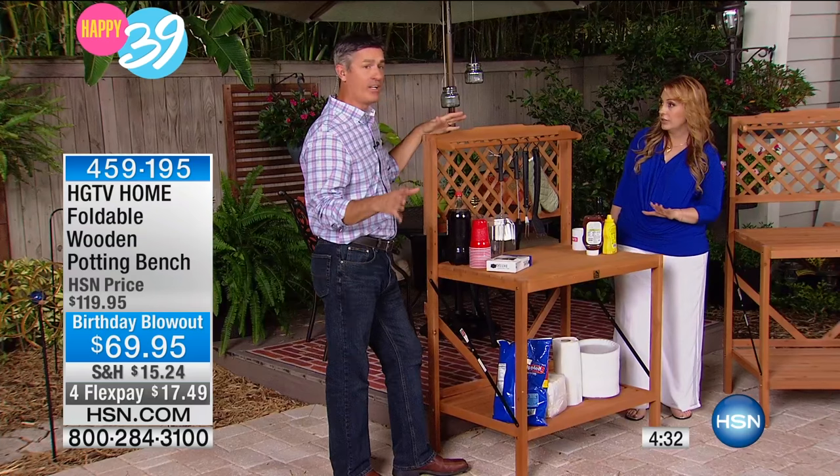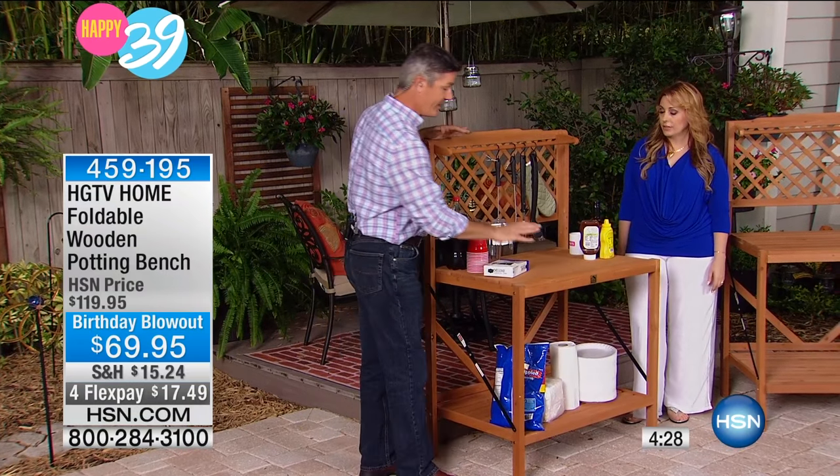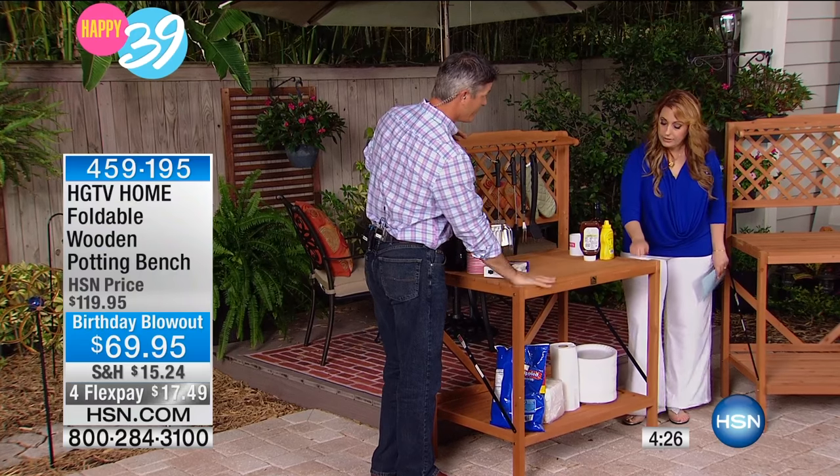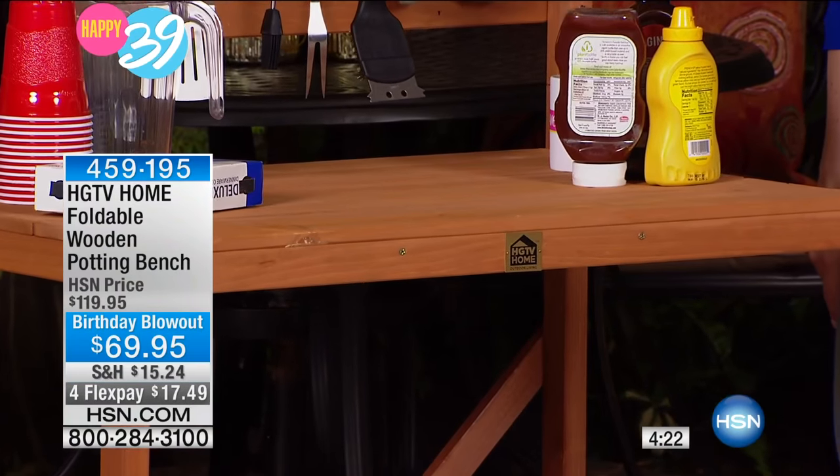Do you assemble it? Yeah, it takes about 25 minutes to assemble. It's very easy to do. And it is all wood — it's a fir wood, solid wood. Real, solid wood, which is fantastic. But if you're able to fold this up, that's probably the easiest thing to do.